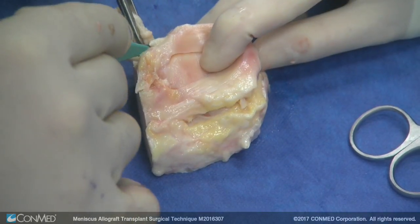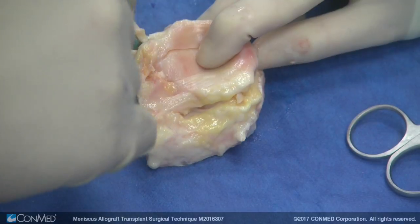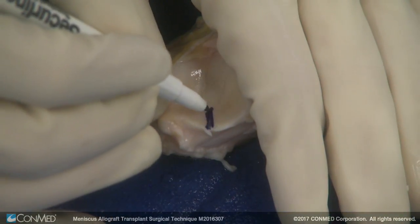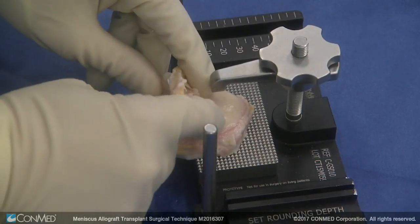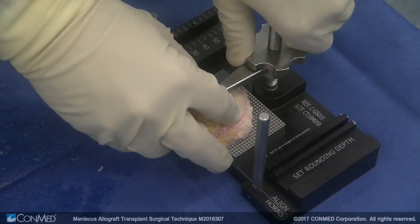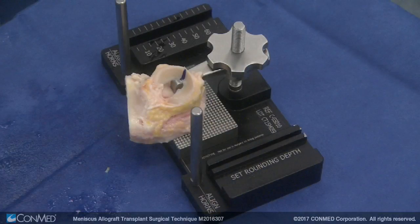I have a lateral meniscus allograft. I've released the synovial tissue so that the meniscus is well mobilized and we have just the anterior and posterior horn attachments. We basically fixate the graft to the jig such that the line going across the station goes through the anterior and posterior horns.